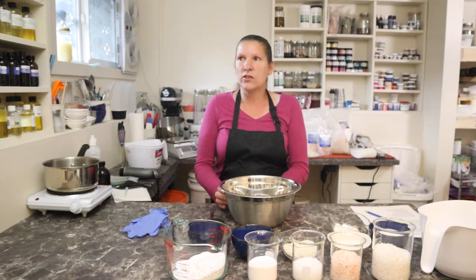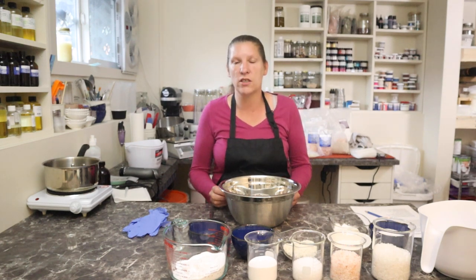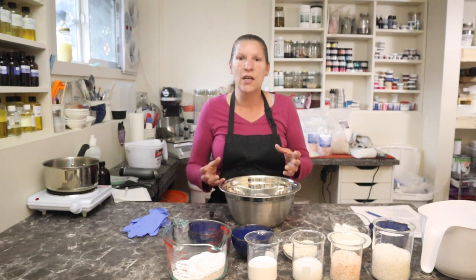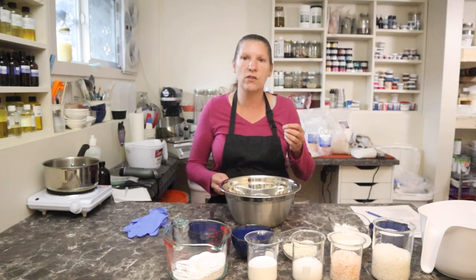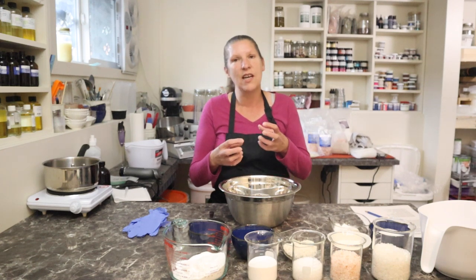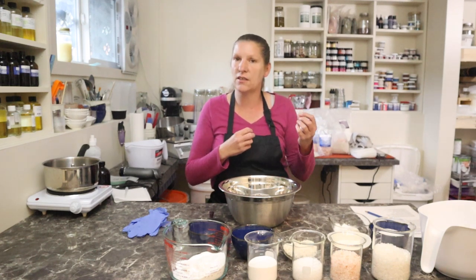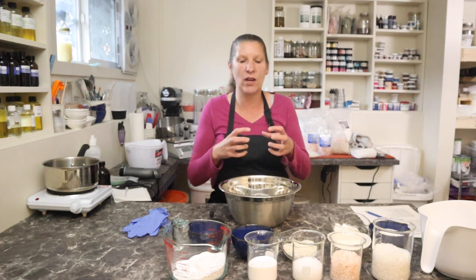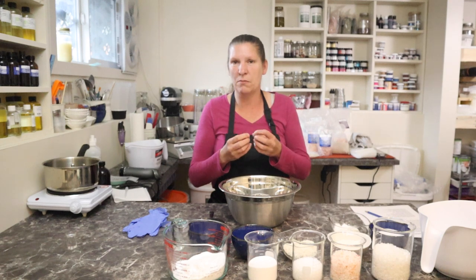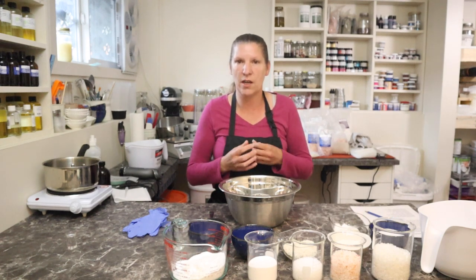Today's video is going to be on making my ancient oat hydrating bath salts. Bath salts is one of those things where I get a lot of questions. They seem simple - you throw a bunch of salts together - but when you start adding fragrances and oils and different things to make them more luxurious, we get clumping and oily residue, especially if you're putting botanicals in there. That oil makes them change color.